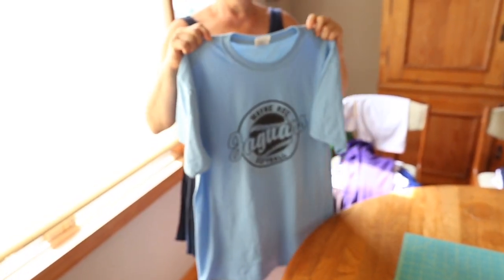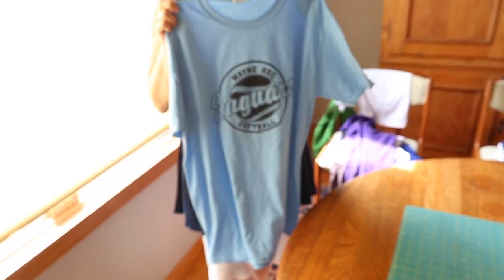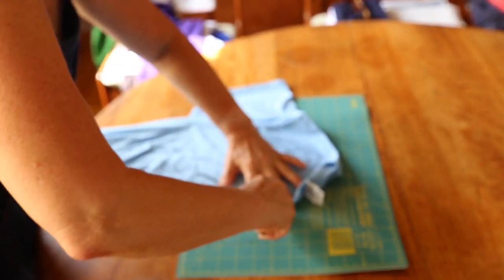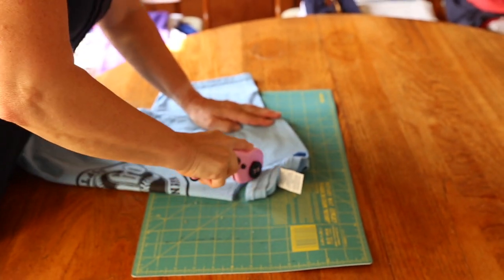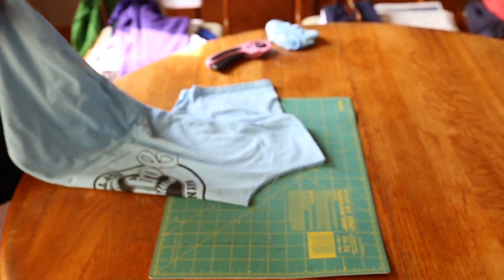Welcome to the Bagtivist. Turn your t-shirt into a bag. Take your t-shirt, fold it in half, and trim out the neckline. Using a rotary cutter makes this a nice clean cut. Same cut on the front and on the back. Turn your t-shirt inside out.